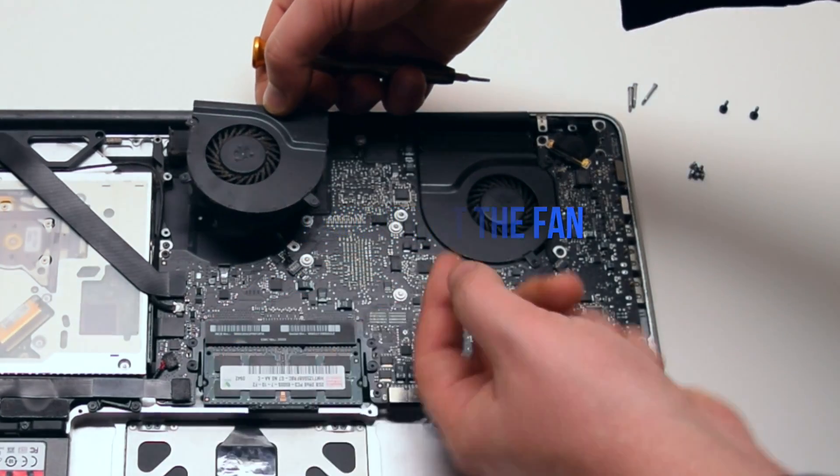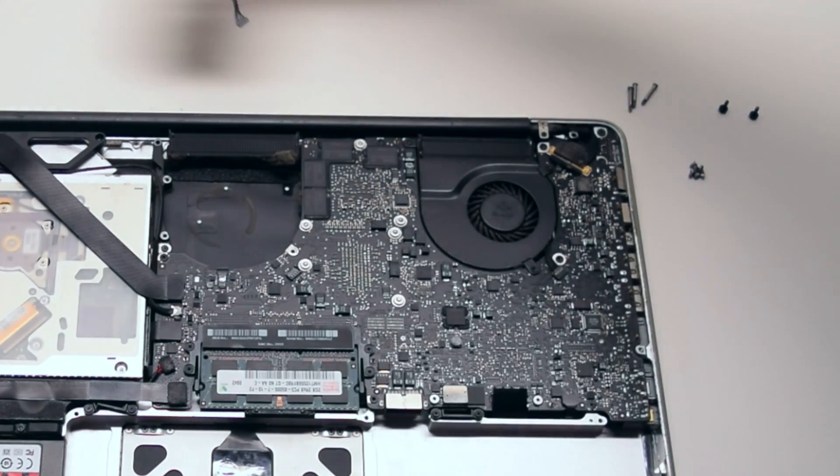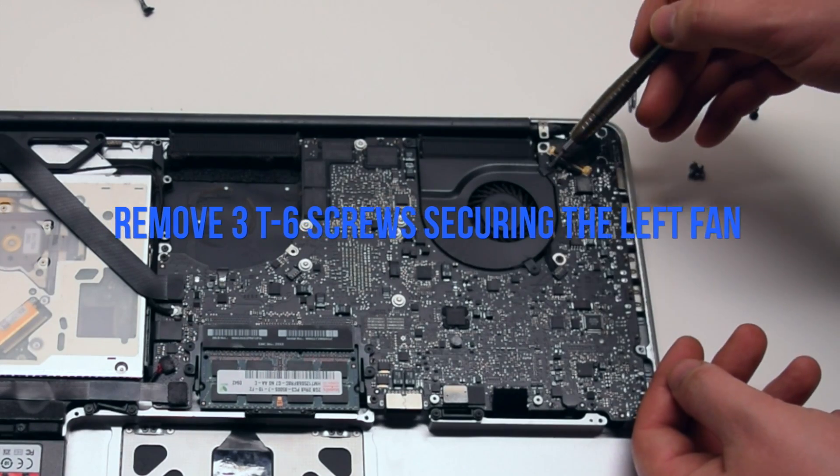Lift up and disconnect the fan from the logic board. Be careful when disconnecting — you can damage this connection. Repeat the same procedure on the left fan as well.